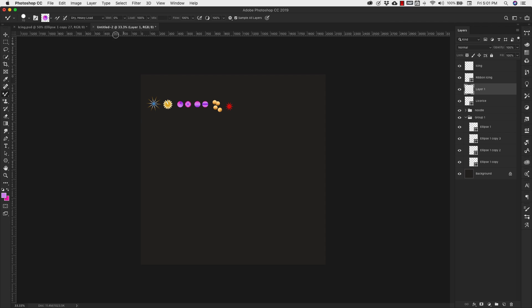For all of these shapes we want this setting right here — we want to make sure that we're using the dry heavy load. This is a preset; if you come to the drop down menu it's going to be the third one. Your wetness is going to be at zero percent, load 100 percent, flow 100 percent, and your smoothing is going to be set to 100 percent. Right now we have sample all layers selected, but since we have a background that means it's going to pick up on that background.